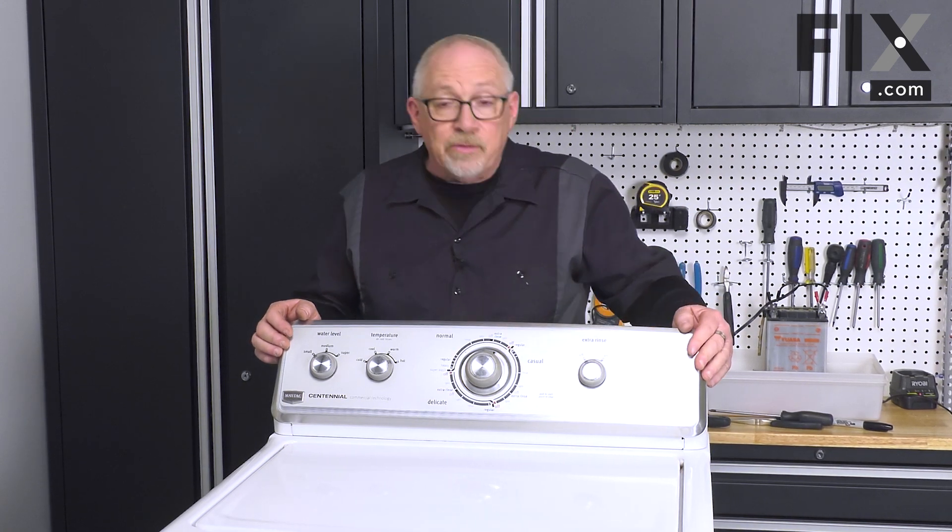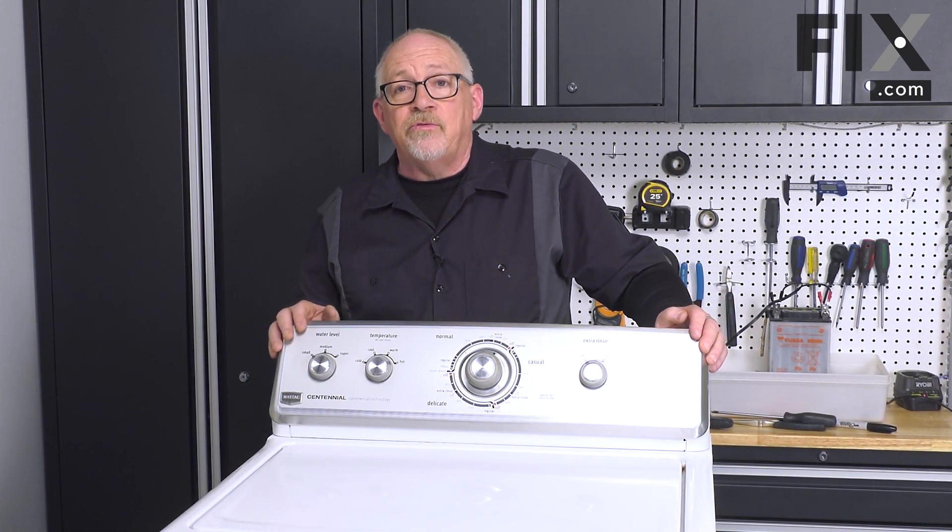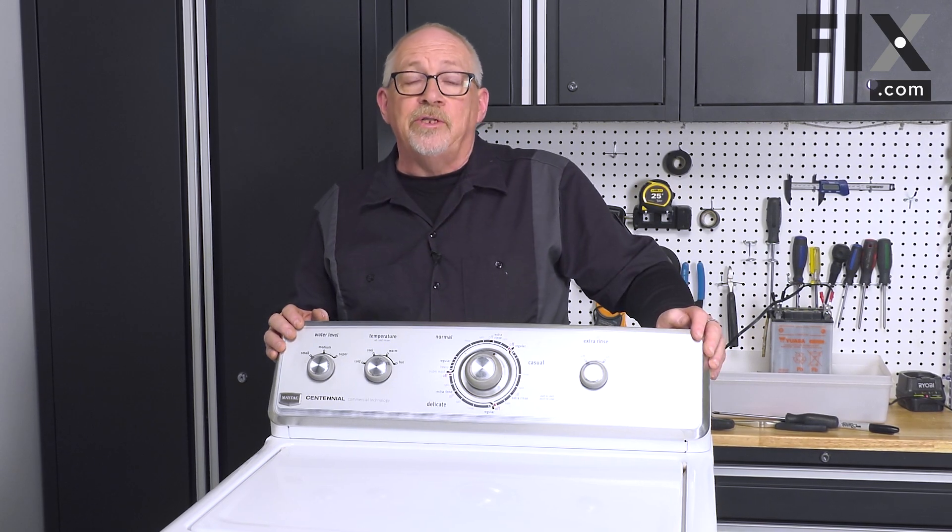And now you're ready to plug your washer back in, reconnect your hoses if need be, and your repair is complete.